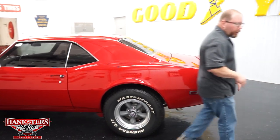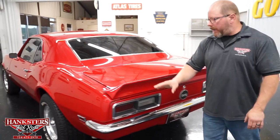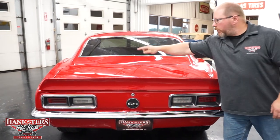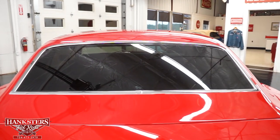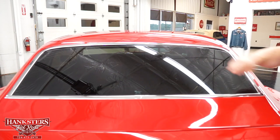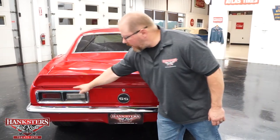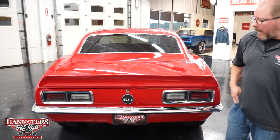Coming to the back, your side marker lamps, bezels, and lenses are all in good shape. The rear bumper chrome is in very nice shape — no pitting at all, polished up nicely. The trunk lid fitment and gaps all the way around are very nice, with elevations dead on with the quarter panels. The rear window is tinted with the trim molding all the way around in excellent shape — no chips or cracks. We've also got the rear trunk spoiler, 1968 taillights with great lenses and bezels, and the SS gas cap.